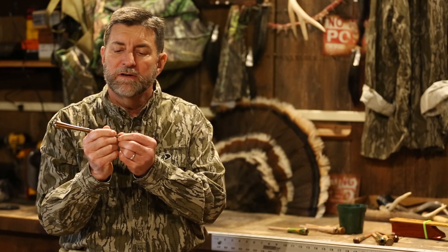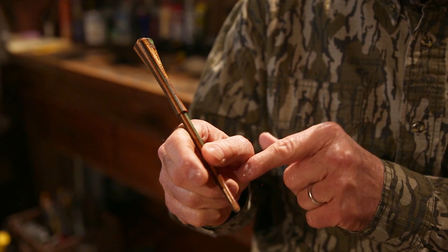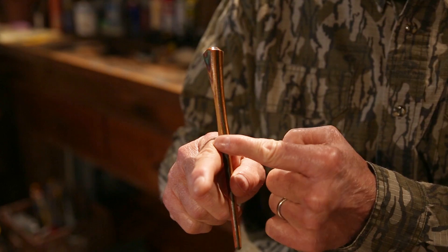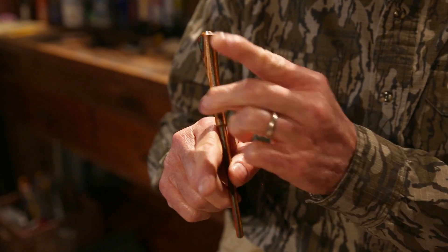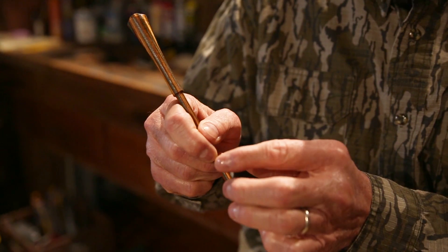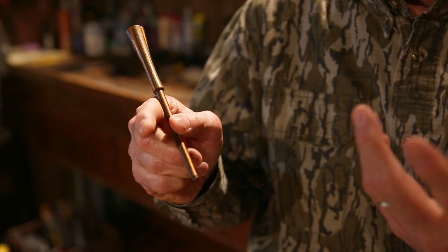How you hold the striker can give you a crisper, more responsive sound. I like to choke mine about an inch, and I want to be sure that I've got the striker against the knuckle of my middle finger and on the hard part of the index finger right behind the knuckle. Then I'm pressing with my thumb — what that does is it holds it rigid.